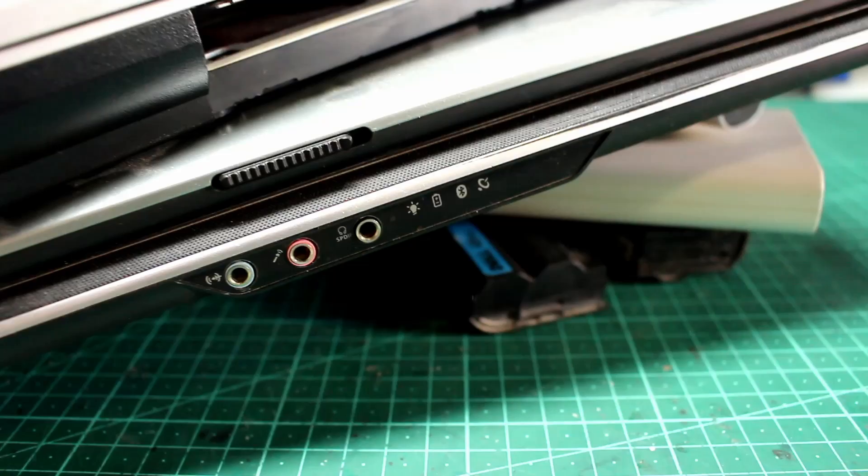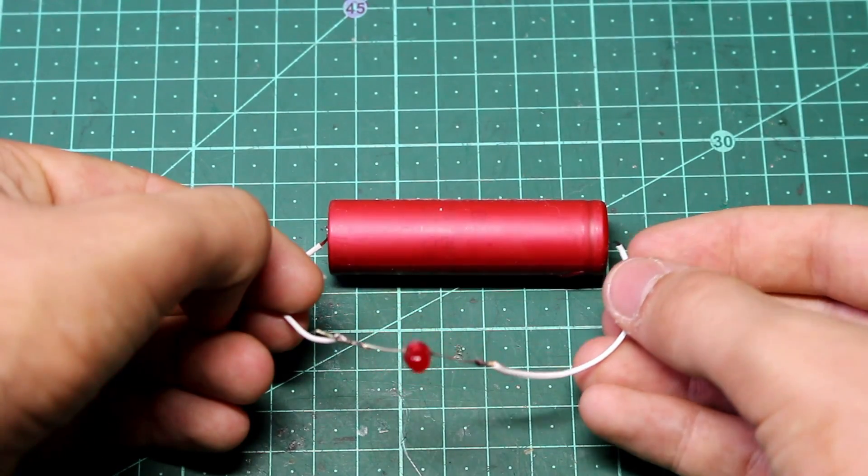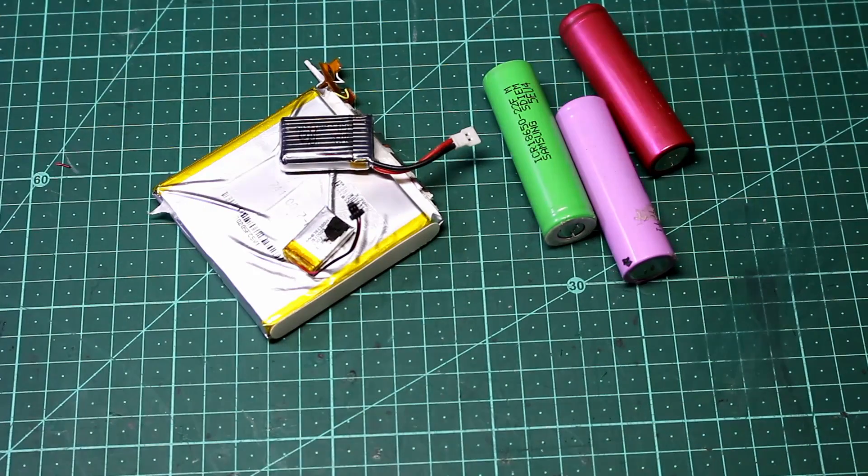In this video we're going to take a look at where to find them, which ones are usable, and how to get them up and running again. The type of rechargeable battery we're looking for is lithium ion and lithium polymer. There are some slight differences between these two, but I'll talk more about that in just a second.